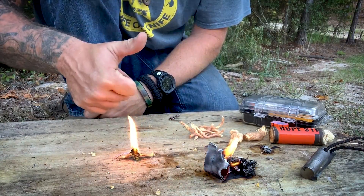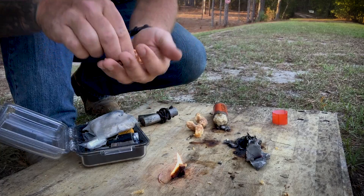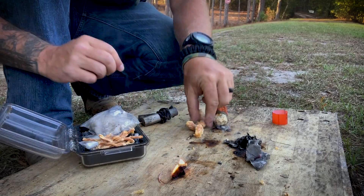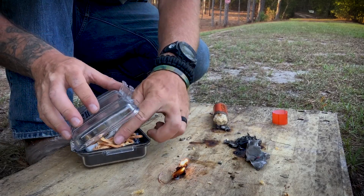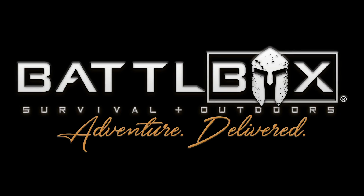So that should help you get a fire going, no doubt. What do you think? I think it works great. This big old stick right here — you can make it into multiples or you can keep it just like this. Let me know down below in the comments what you think of this as a great solution for a fire starter. Yeehaw! See y'all next time. That's going in the kit.